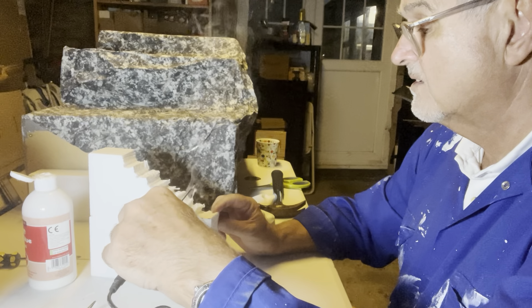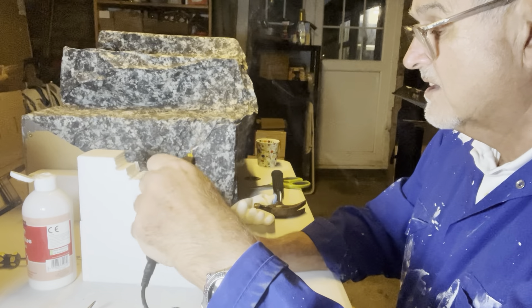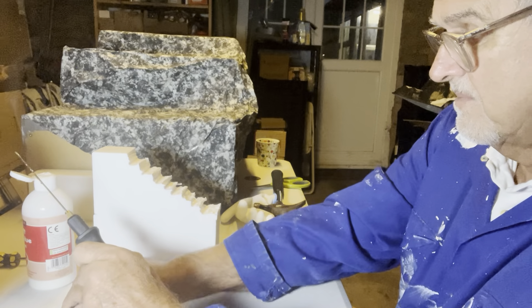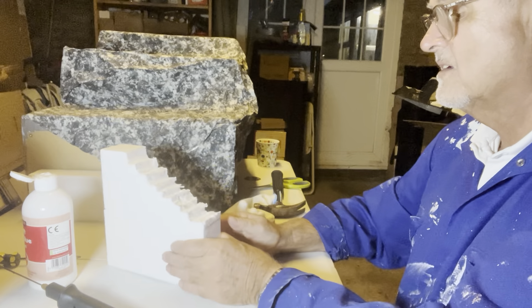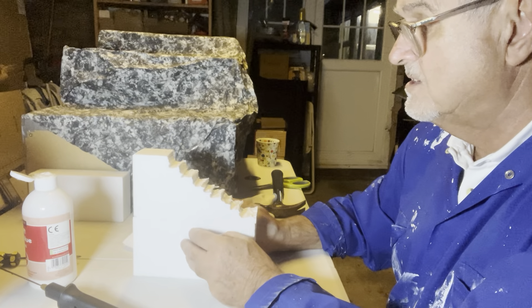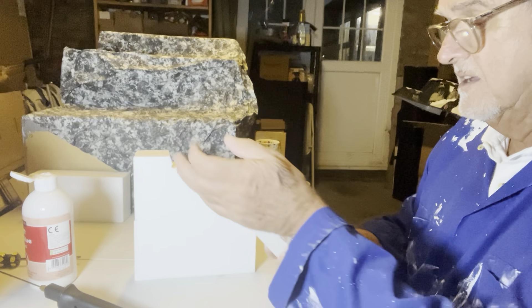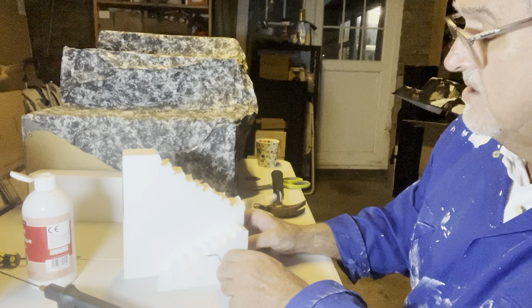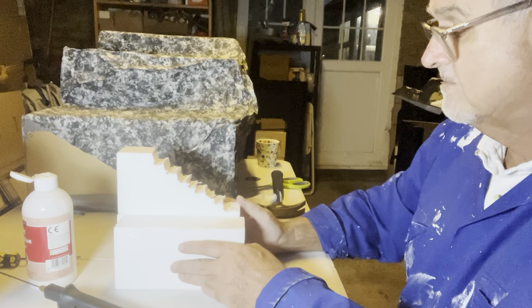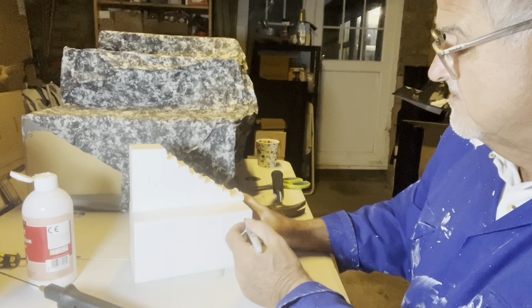I'm going to make my steps a little bit more accurate, though I'm not going to fret too much. When I've finished cutting these — let me turn that off because it's very hot — I'm going to be covering it with plaster bandage. You can see I've got my steps there. Some of you may or may not have used plaster bandage. I'm going to carry on forming the steps and then put plaster bandage on at a later stage. Because I've got another whole block, I'm going to put this block against that block.